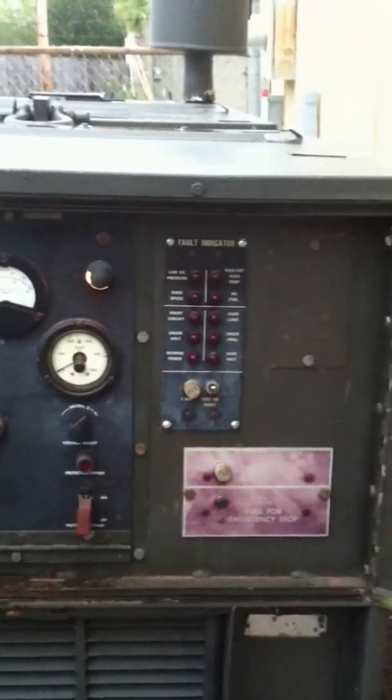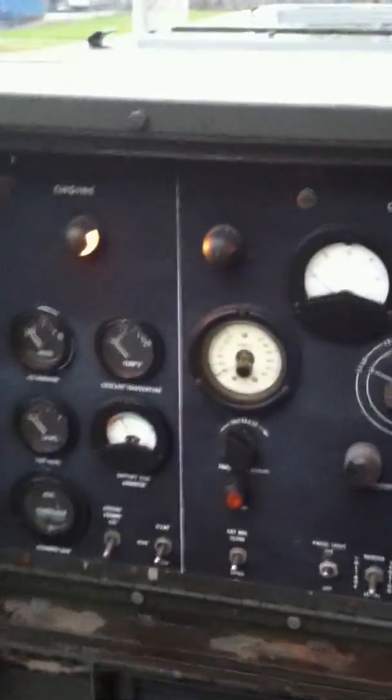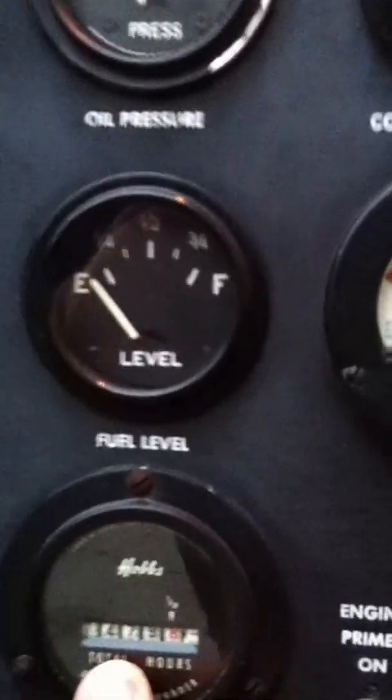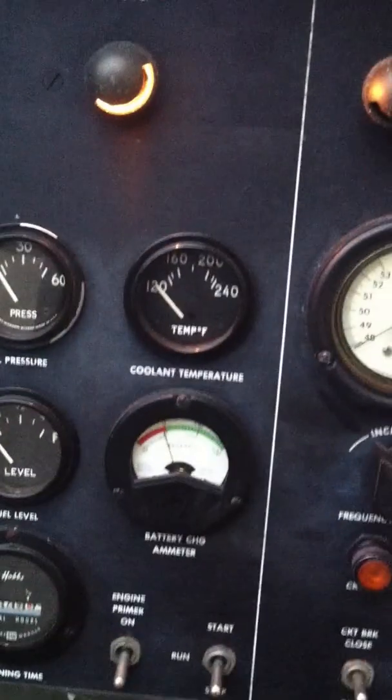This unit is capable of putting out 30kW, more like 45 to 50. You watch the smoke to see if you're overloading it or not. This unit has 1,479 hours on it. We do not worry about that on these units. These units have car engines or truck engines in them. Fully battle short ready.